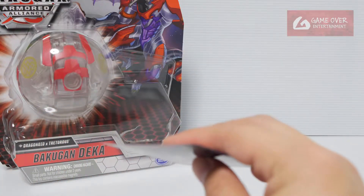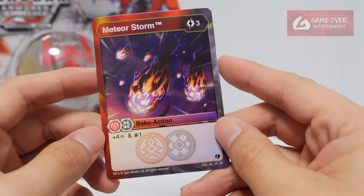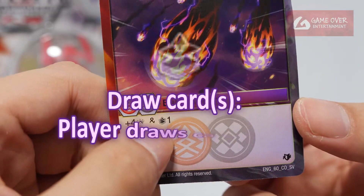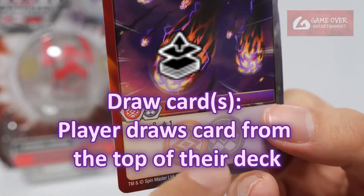So that's it for the Baku Core. Let's take a look at the card. Meteor Storm — free energy to cast, plus 4 damage. I'm not sure what this symbol means. Victor? Is this Victor? I need to check what this symbol means.